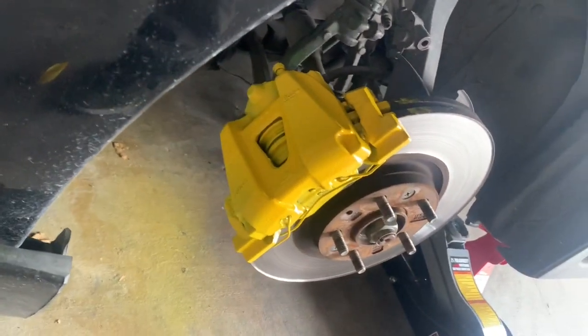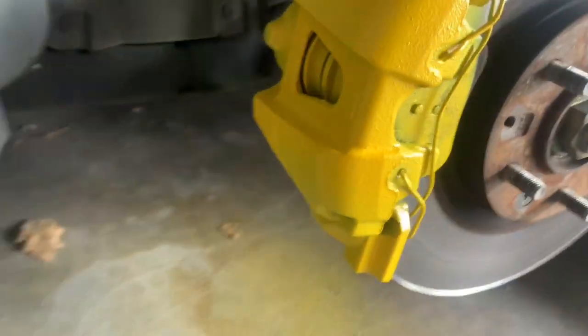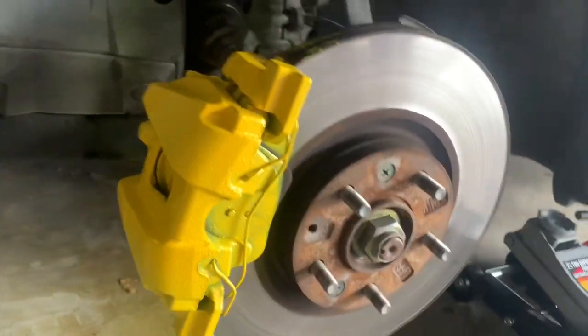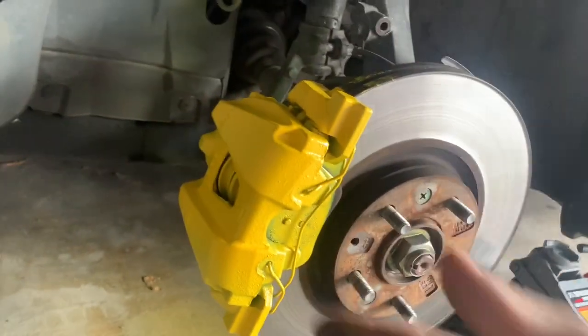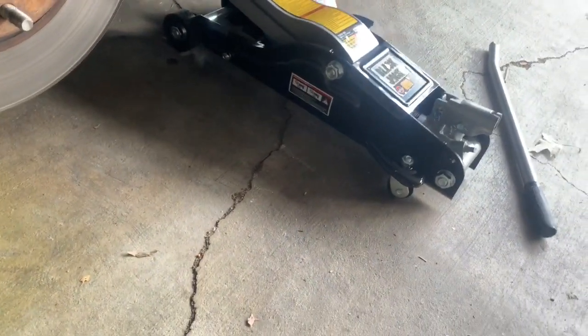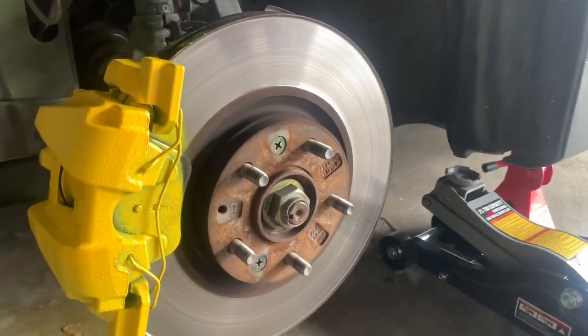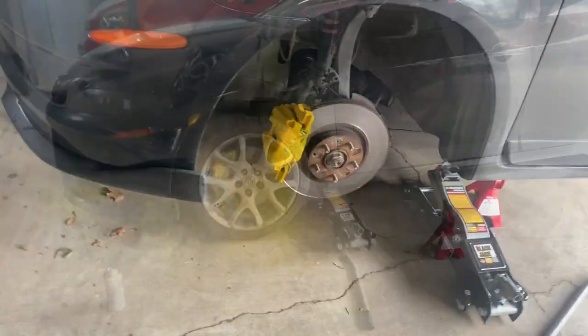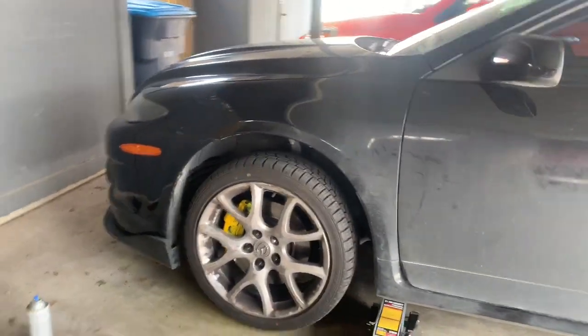It didn't come out too bad - a little bad down here but all you're really gonna see is the front. I'm gonna just leave it like that. Hopefully it looks better with the tires on. Like I said I'm half-assing this whole thing today so it's not gonna be the best thing to look at, but let me mount the tire on there and see how it looks. Red calipers look good.